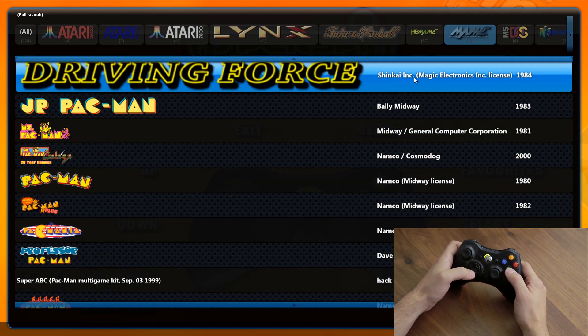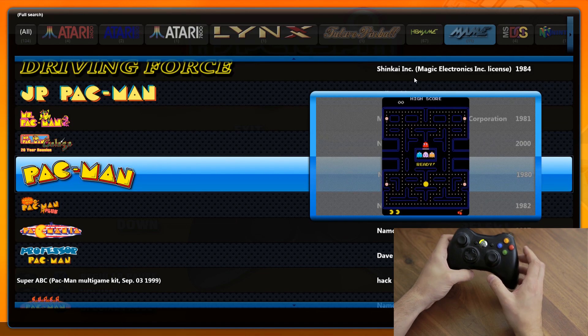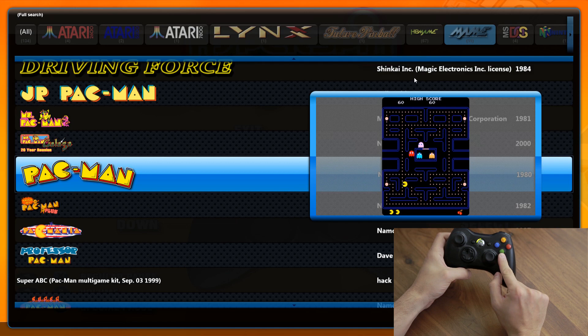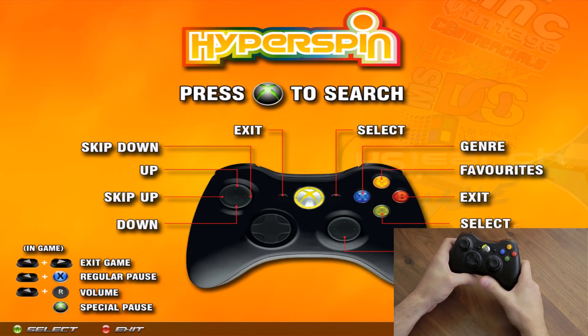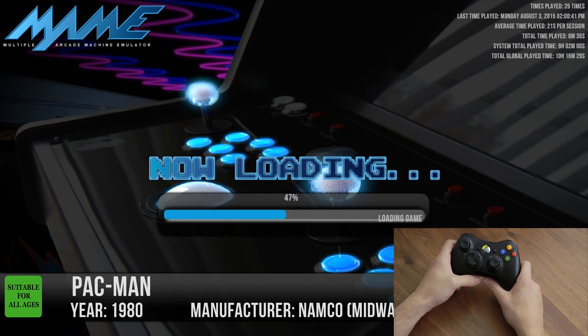To exit the search we press the B button. If you want to actually play one of these games, go over to the game highlighted and press either Start or the green A button, and that's going to take you into the game. Let's actually try that — it's loading.